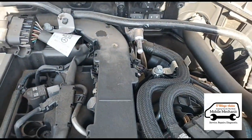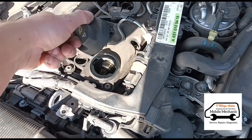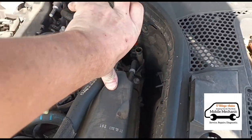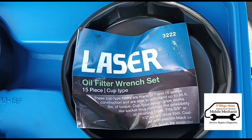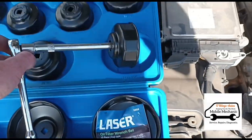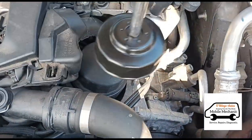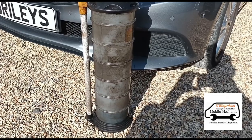The first thing you can do with any oil service is loosen the oil cap and pull up the dipstick just to let the air flow. I've got a Laser 3222 oil filter wrench set here, and I've got the correct size for this car. The oil filter is just over here and that cup will sit directly on it.